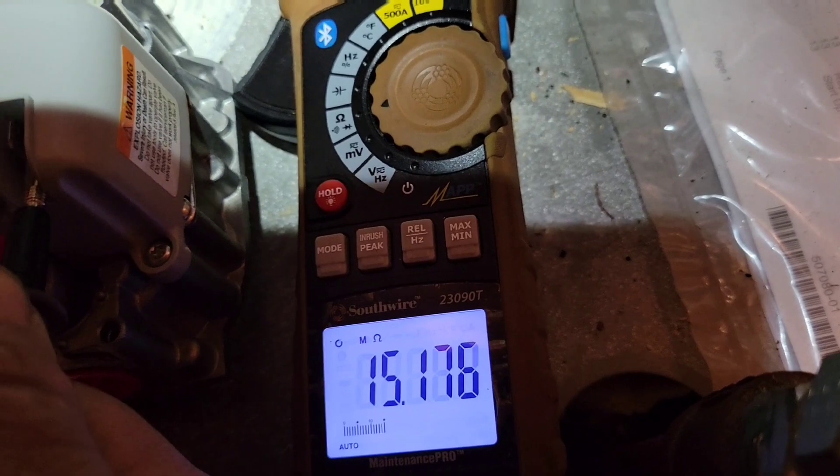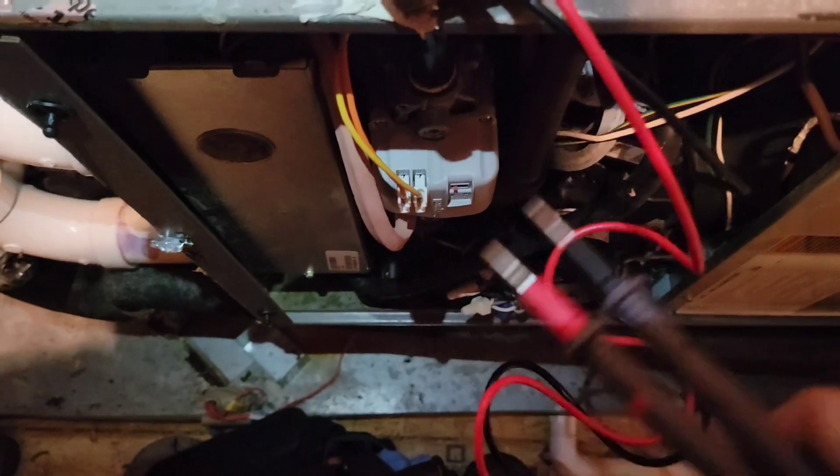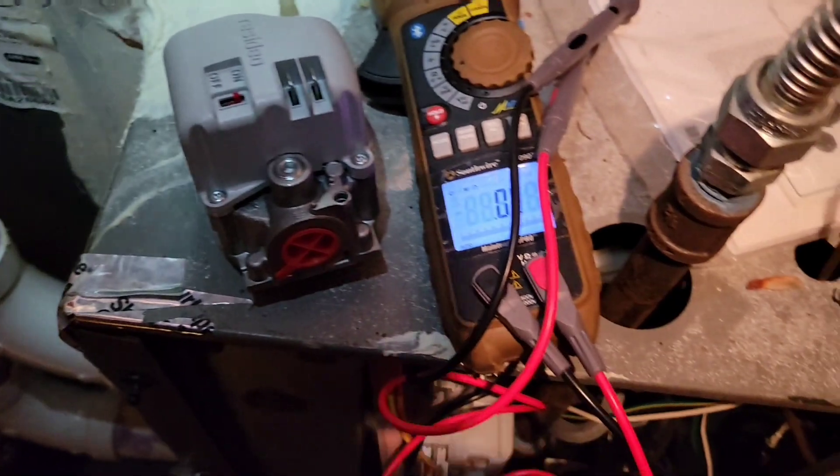About 15 ohms on the new one, and the old one is reading under one ohm — like two-tenths of an ohm — so clearly the resistance has changed drastically. We're going to put this new one in and get her fired up.